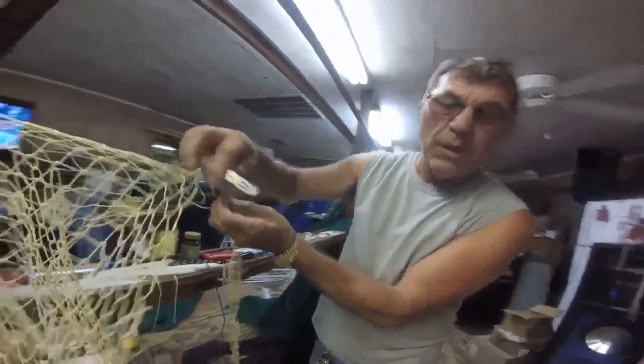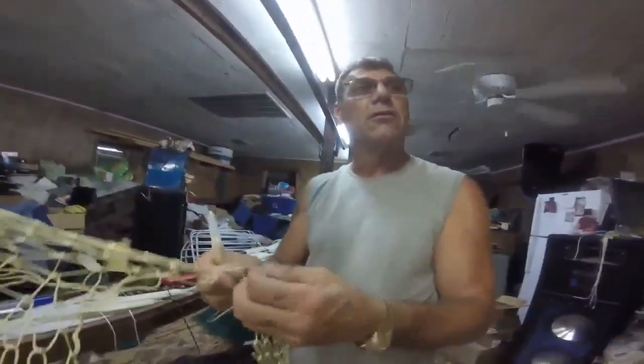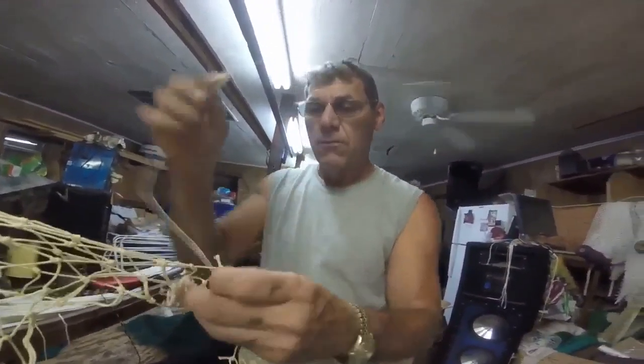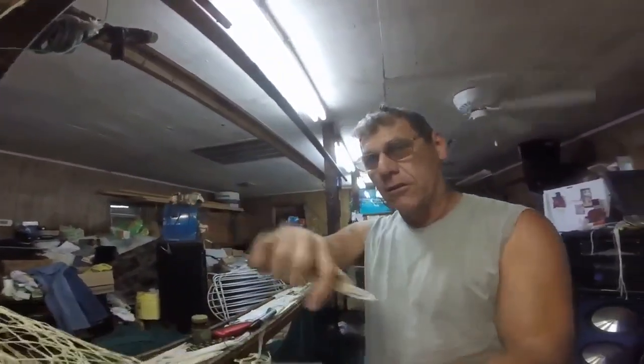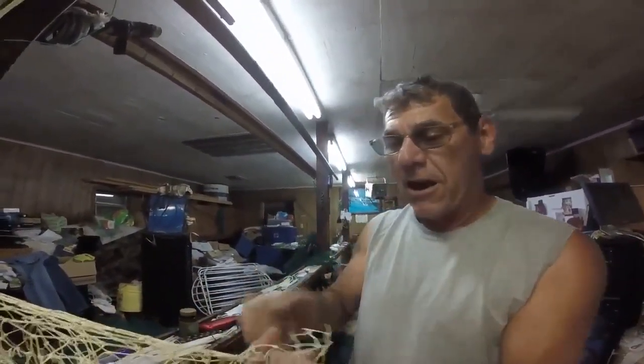So who taught you how to do this? My dad. My dad taught me. Your dad was a net man? 60 years he was a net man. He hand-sewed all his nets back then. He used to hand-sew it when he was a young teenager. You'd have a bunch of nails to set the space in, make the loops, tie the knot. You'd have to make everything by hand.